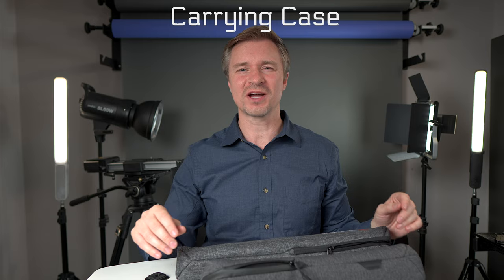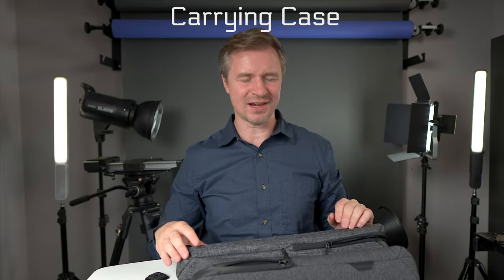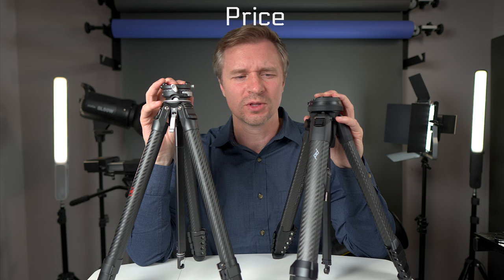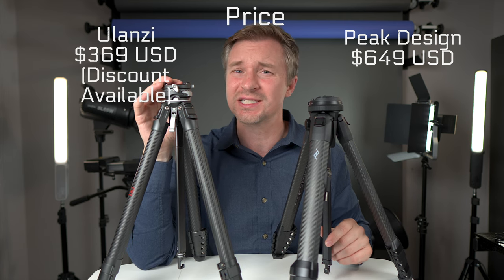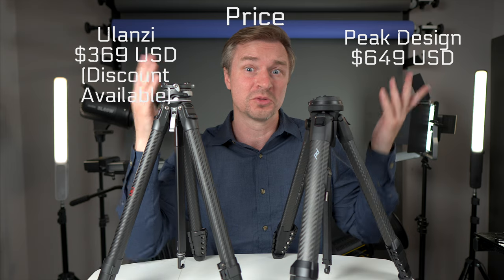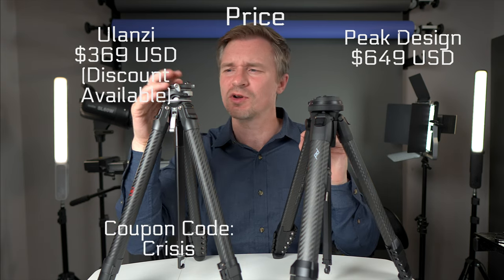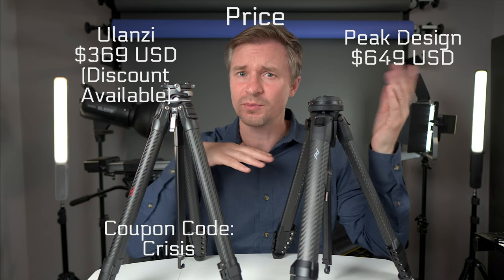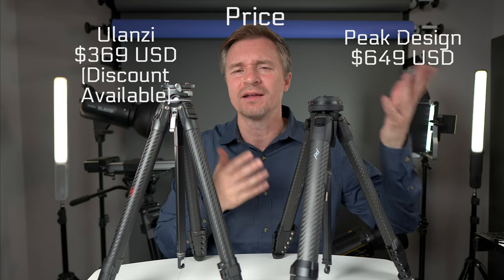Both come with very nice carrying cases. Now for price: the Peak Design is quite a bit more expensive at $649 full retail, while the Ulanzi's full retail is $369 — and it's almost always cheaper than that. I reviewed the Ulanzi a year ago and my coupon code still works, so with that you can get it for less than half the price of the Peak Design.